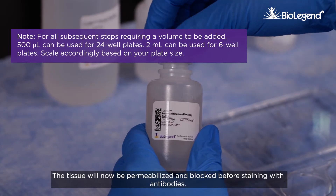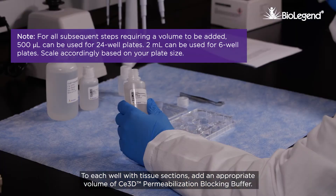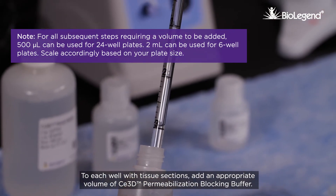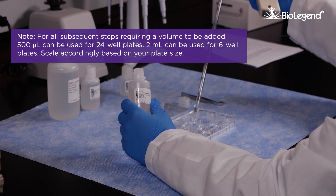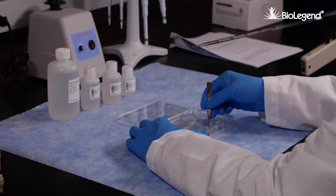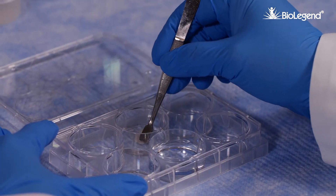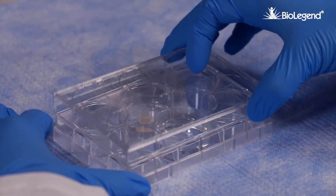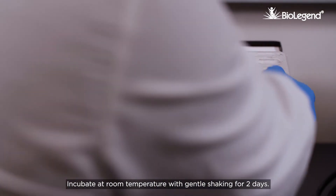The tissue will now be permeabilized and blocked before staining with antibodies. To each well with tissue sections, add an appropriate volume of C3D permeabilization blocking buffer. Incubate at room temperature with gentle shaking for two days.